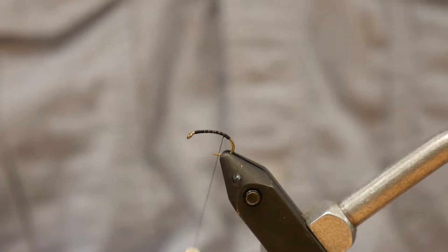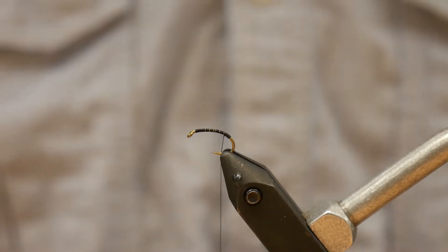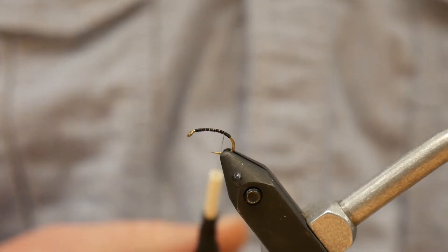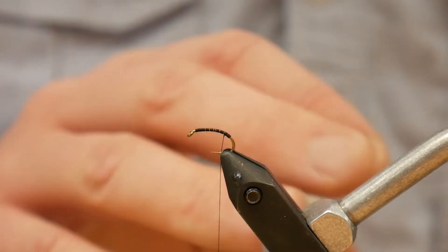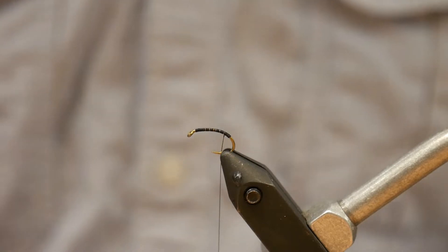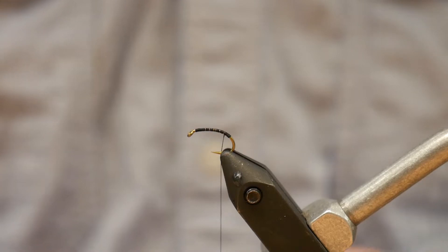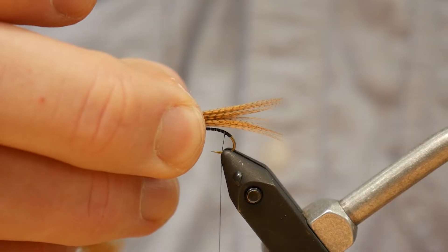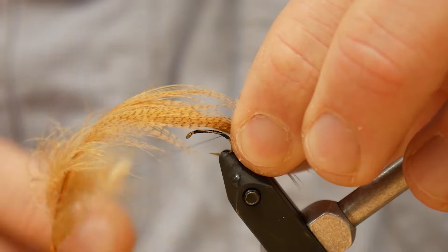Starting off the Mustard Green, we have our hook which is a TMC 2457 size 14. We're going to dress it three quarters of the way down the bend and then come back up just a hair to where you see the thread now. We're going to add a tail of Mallard Flank, which is the wood duck tan color. We'll tear the tips out and tie in about twice the length of the shank of the hook — it's going to have a very long tail. This is going to imitate a shuck.